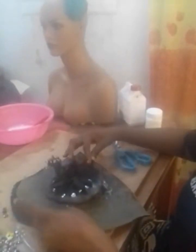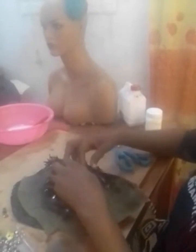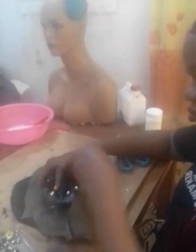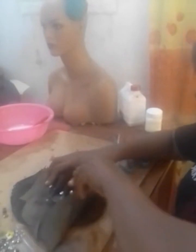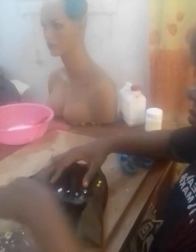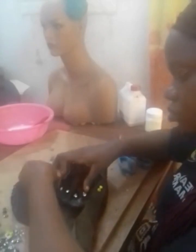The next step is to hold it down with thumbtacks. Please take note: I'm going to use the four cardinal points first before pinning the other parts. Hold down the north, south, east, and west. Take note of this.